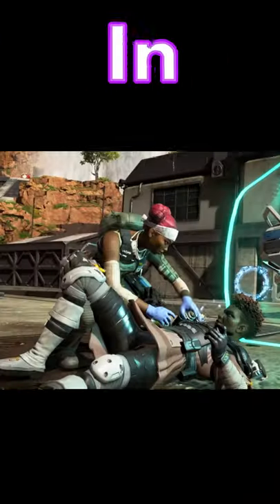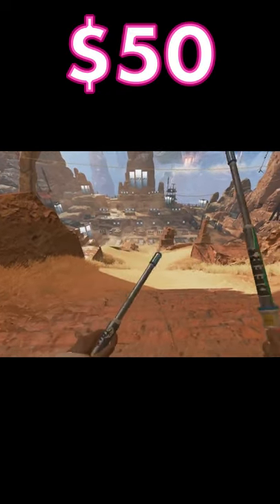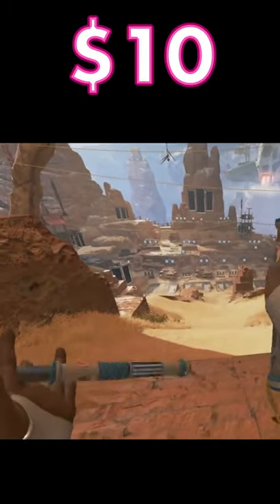How much would the heirlooms from Apex Legends cost in real life? Lifeline's Shock Sticks: the basic sticks themselves cost around $90, but the fact that they're extendable adds another $50. Their electric current is about $150, and the art would probably cost $10, seeing as Lifeline did it herself and paid pretty cheap.